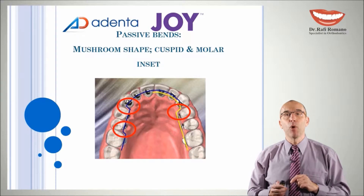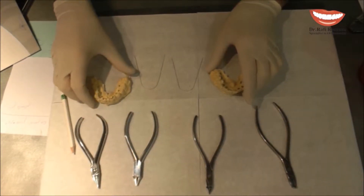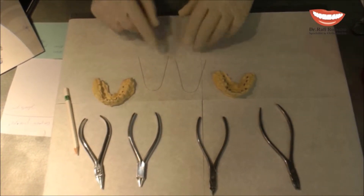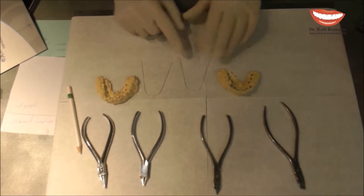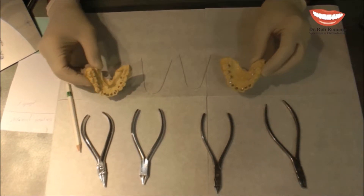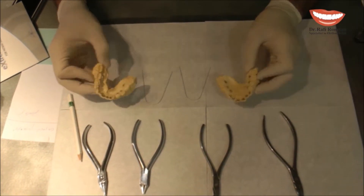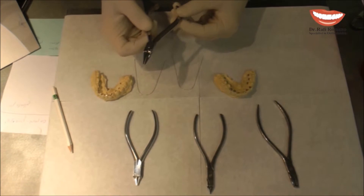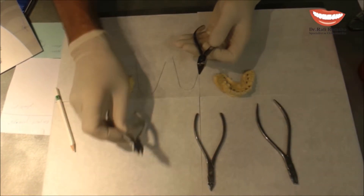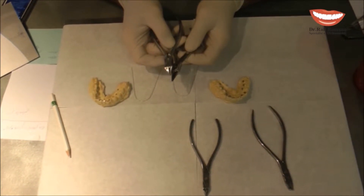You can see here the molar band and the cuspid band which create the mushroom shape arch wire. To prepare the first wire with the passive bands of the mushroom shape, I have two wires here — one for the upper and one for the lower — and two models with Joy brackets ready. In order to do these bands I'm using a light wire plier whose beaks are much longer compared to a standard plier, which is very helpful for lingual orthodontics.